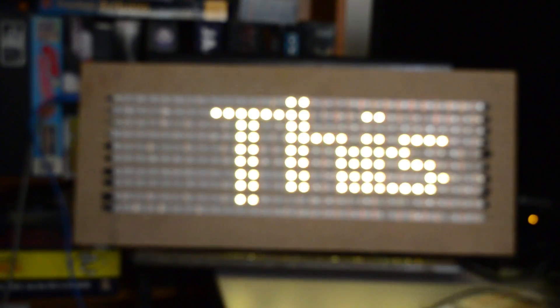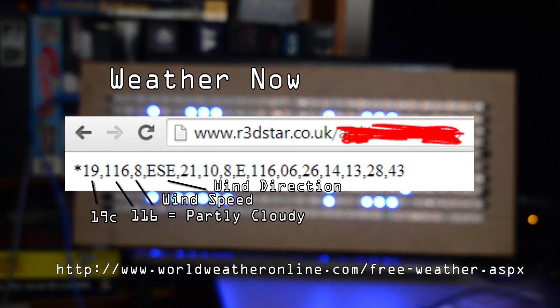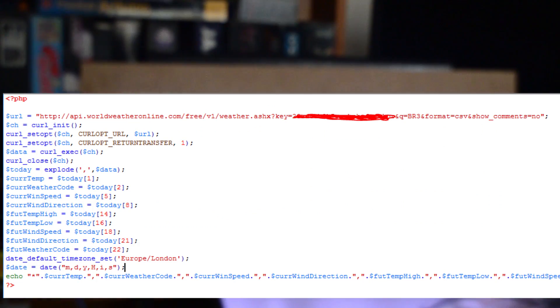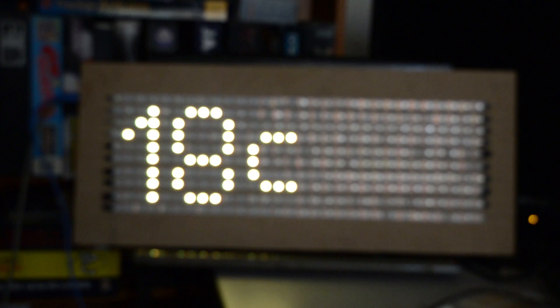What this ultimately achieves is part art, part information. There's information being displayed such as a message which is read off the SD card. It also gets some information from my website by calling a web page which is broken up with several bits of data. This includes the weather — another file which my website uses to connect to an API from the World Weather Organization — giving me the temperature and some other data for my postcode, such as what the weather type is at the moment. I get the temperature and the time, which allows me not to use a real-time clock, since I query my server every 10 minutes or so to keep the time up to date.